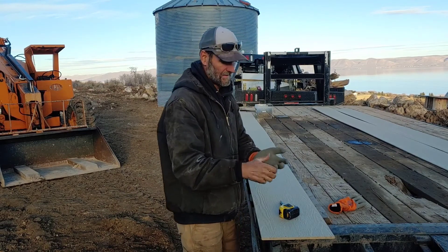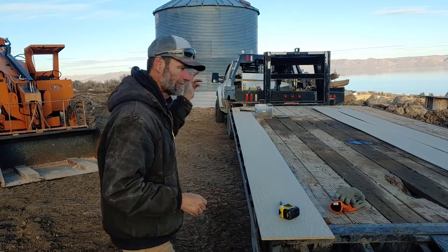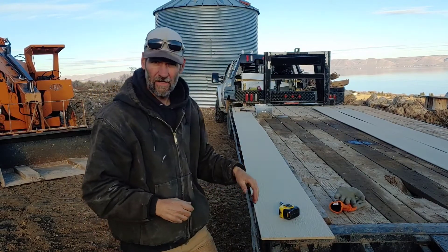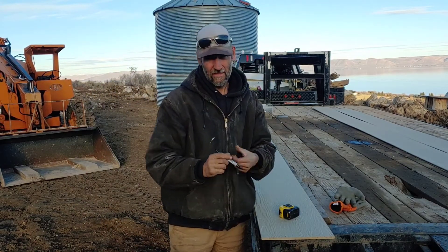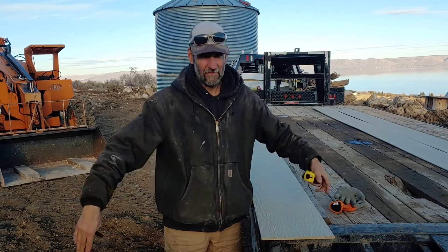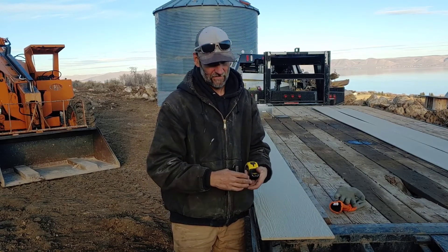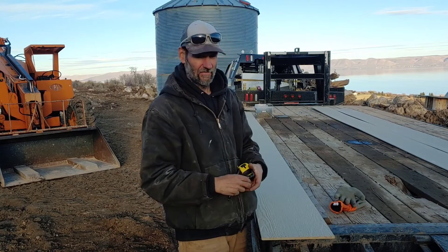Tomorrow I'm pouring the monolithic slab for the silo with the grain bin behind me. I've already done the ICF block form to the perfect radius. Now I've got to figure out how to extend the radius up another four inches with a removable side so I can finish the side of the concrete.